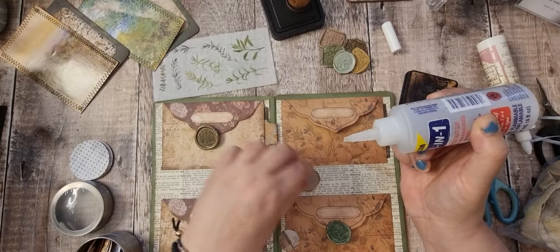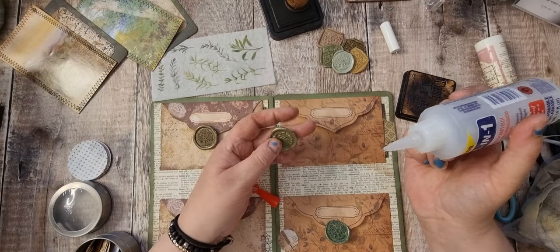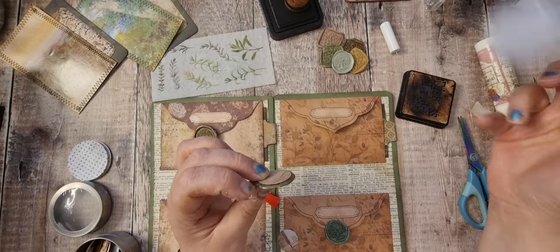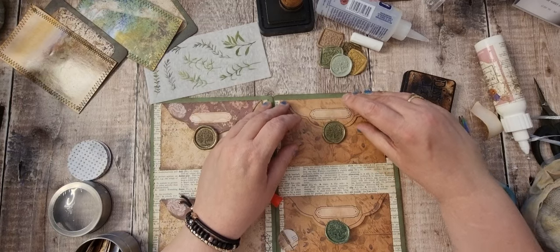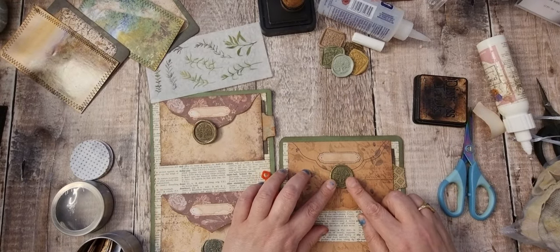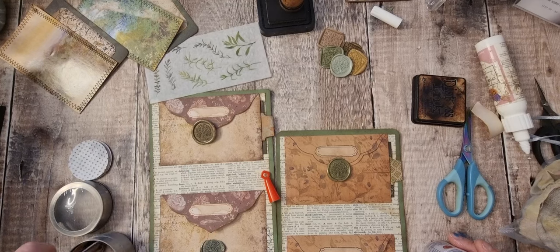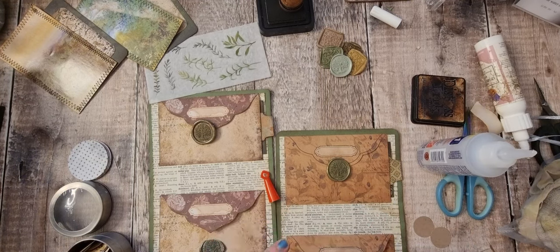Let's pop that on, and then if I glue halfway like so, and then pop that there. What do I think? I feel like I want to stand up. I'll quickly get that glue. Let's get another one — these are just out of plain card. So that's that one.